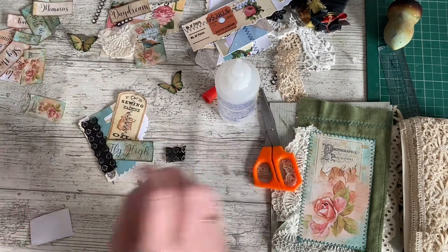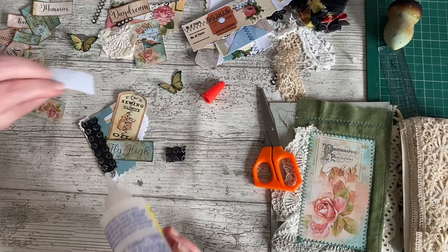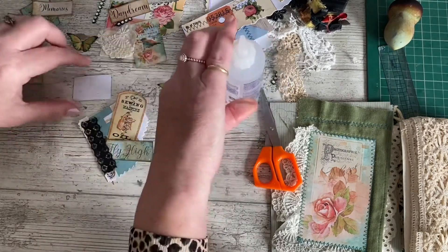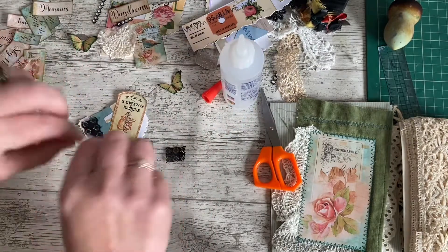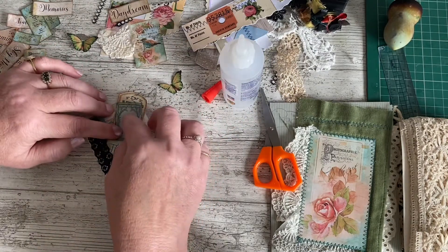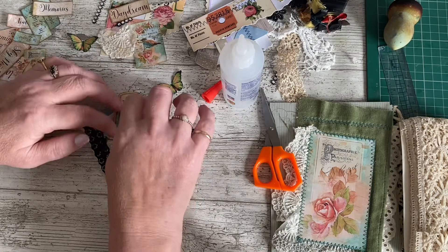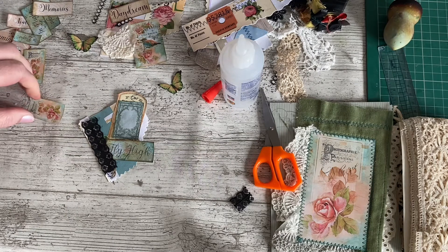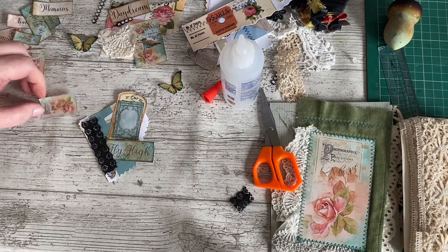It's very, very green. This one — I might put another picture on top of the frame. We'll see. I'm using the Fabri-Tac so it dries quickly. I wouldn't necessarily use Fabri-Tac for this — just an ordinary glue stick or white glue would be absolutely fine. It's just that I want it to dry quickly so that I can ink it.